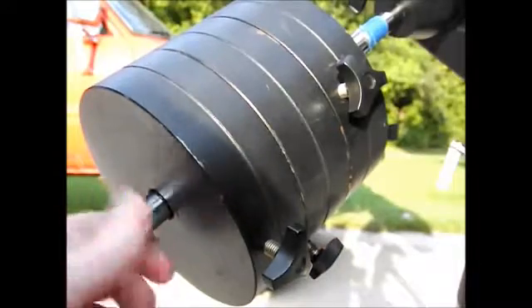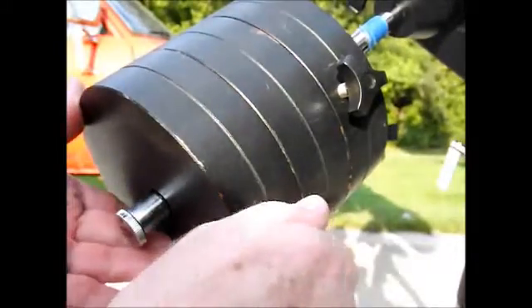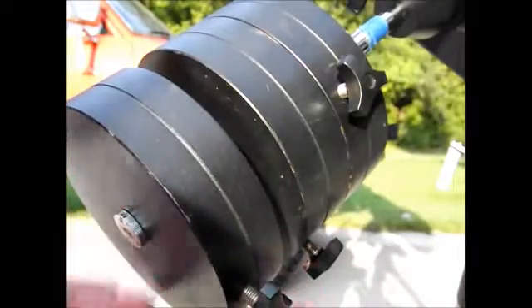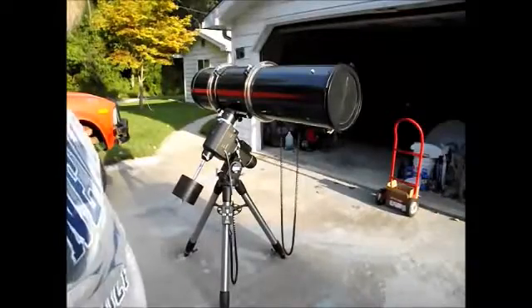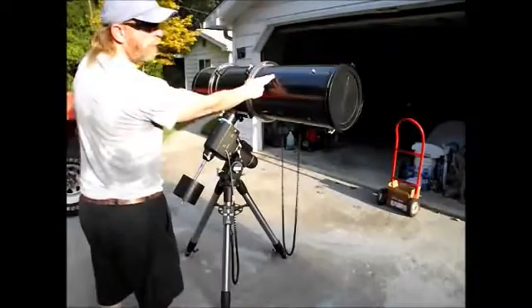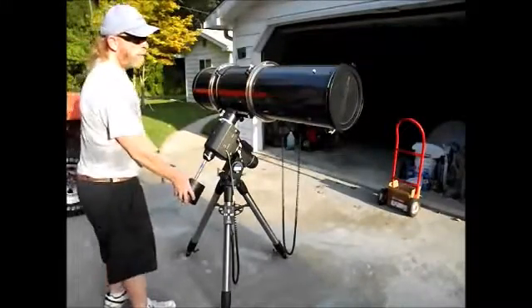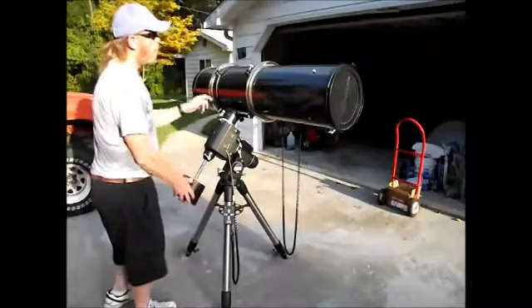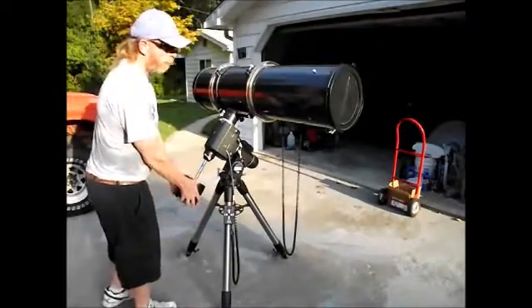Here's your little thumb-screw toe saver. It'll slide right down and stop the counterweight so it doesn't fall off. Now when it comes time to take it all down, you want to do everything in reverse order — take the telescope off first, the weights last. You always have the weights on before you put the scope on, so anytime the telescope is on here, the weights should be on here too.